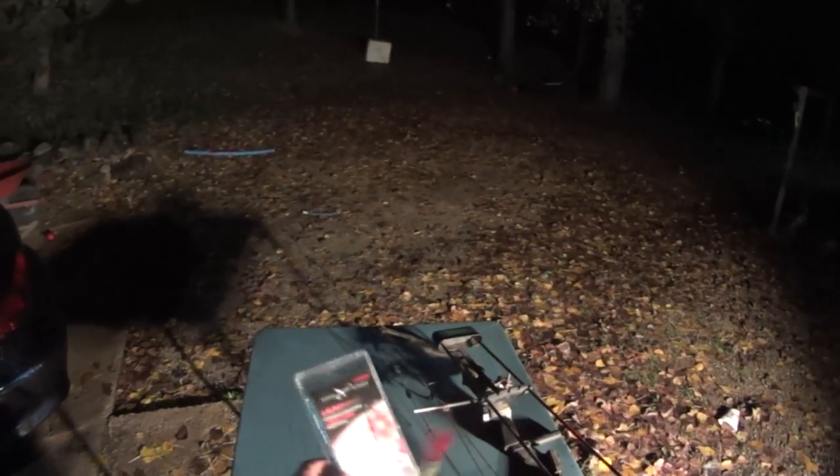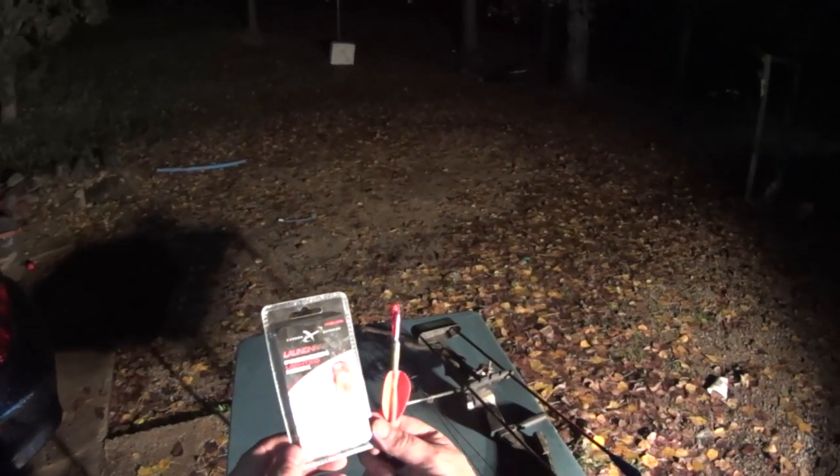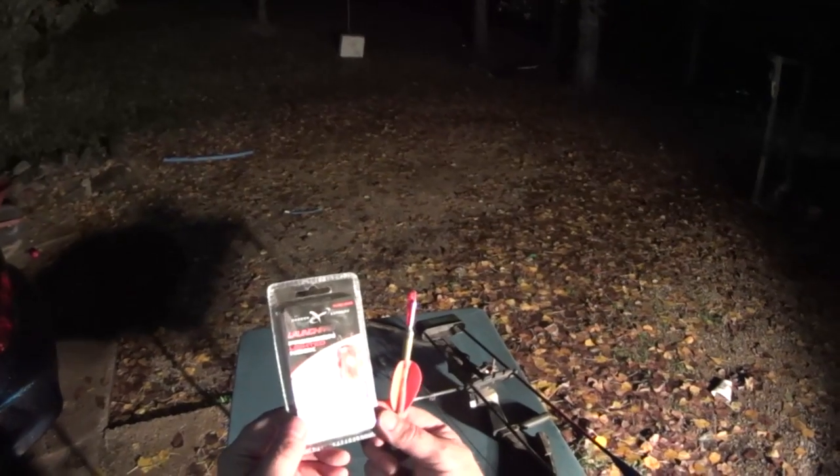Hey, how's it going? I have a lighted nock that I want to test out with my Nikon and my slow motion camera at night to see if I can pick it up and see how well it works.